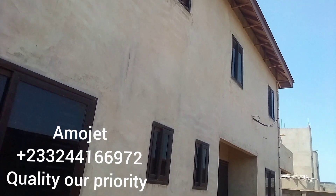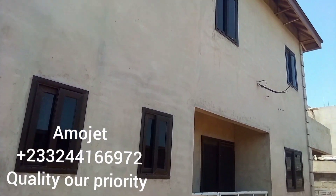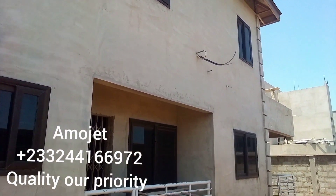When it comes to quality, yes — quality is our priority. Thank you.